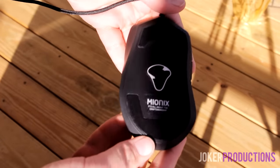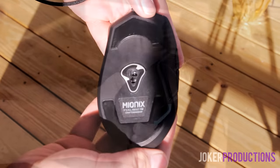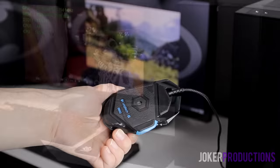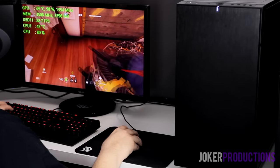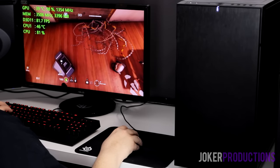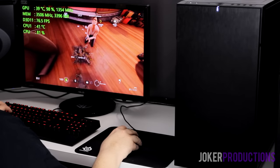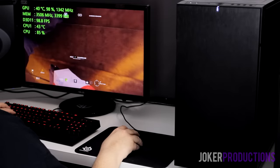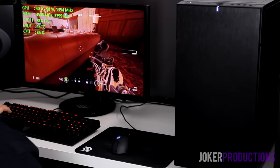The Mionix Caster uses the PixArt 3310 sensor, which is really one of the best sensors out there — a redesign of another sensor. The Logitech G502 uses the PixArt 3366, a new sensor designed from the ground up meant to be a complete improvement on everything in the 3310, at least on paper. But from using them both side by side, I really can't notice a perceptible difference. The differences between the two are probably splitting hairs at a level humans couldn't even tell.